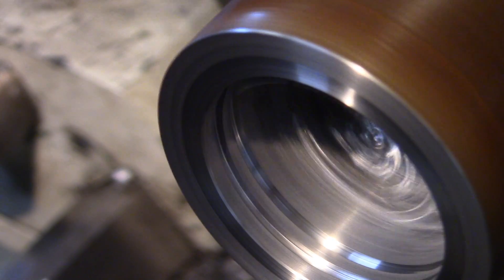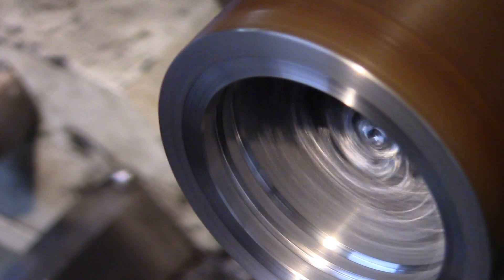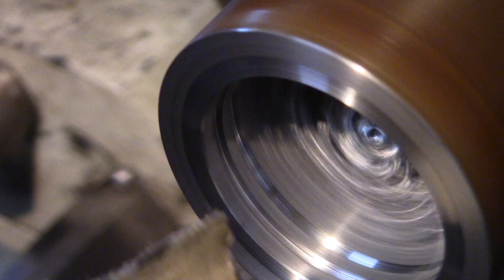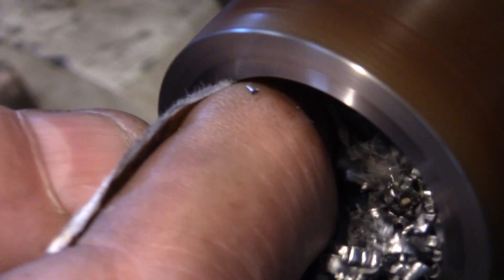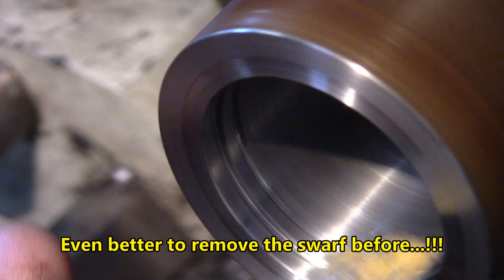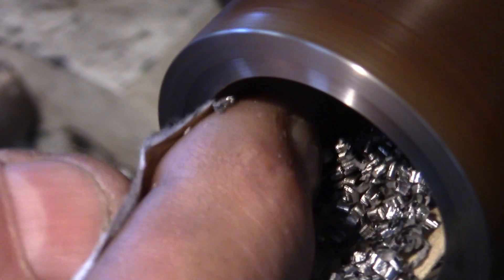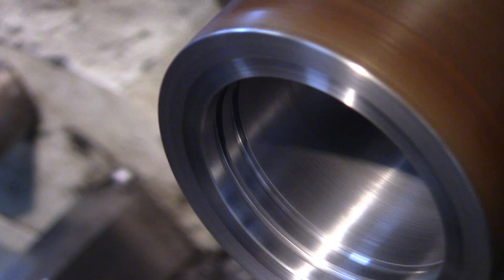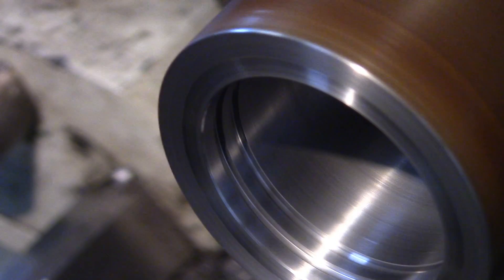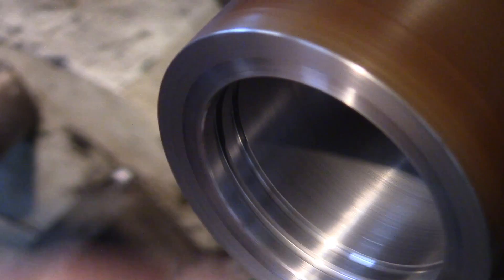We got two grooves in there — let's go measure. Just before that, I'll clean up the sides. Be careful when using sandpaper inside an inside diameter like this — if you get a piece that can wrap around your finger, it can be pretty deadly. Use a very small piece that has no chance of getting around your fingers.